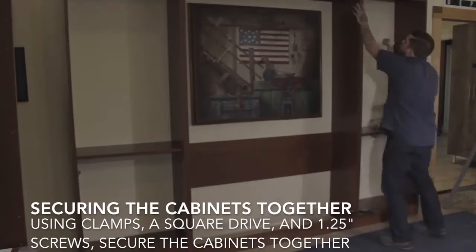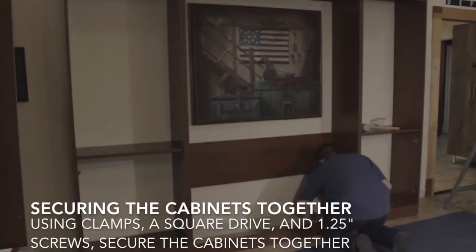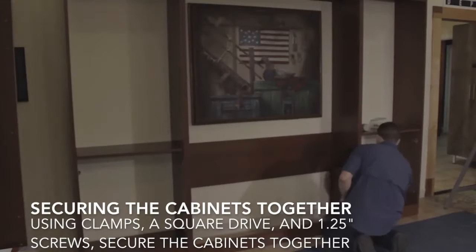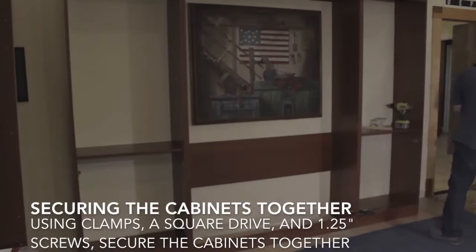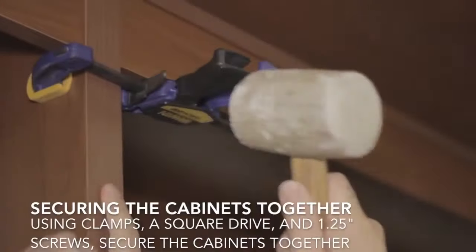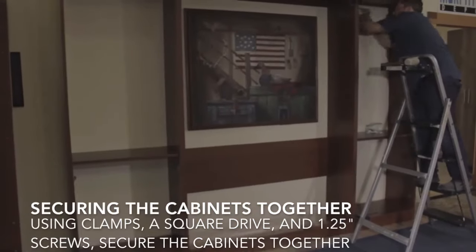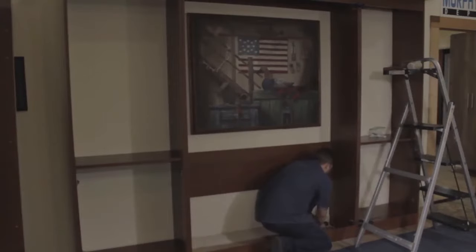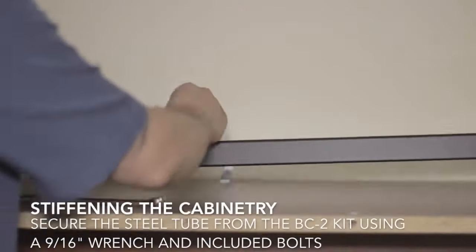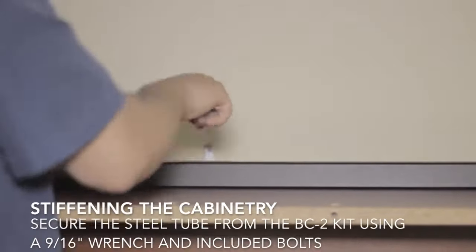Once you secure the top you'll be able to move the bottom a little bit to re-flush those pieces, or vice versa. You'll use six screws per side: two at the bottom, two at the top, and two in the middle. You secure from inside the bed cabinet at the bottom, from behind the valance on the side cabinet at the top, and under the horizontal partition about a third of the way up the cabinet — that way those screws are pretty well hidden. You can then secure the steel tube to the top of the bed cabinet; it should overhang the side cabinets a little bit, with the bolts going in from the bottom with the nuts on top.